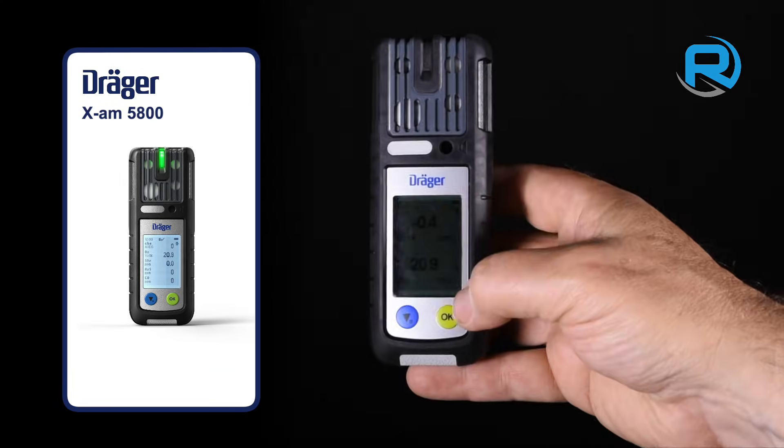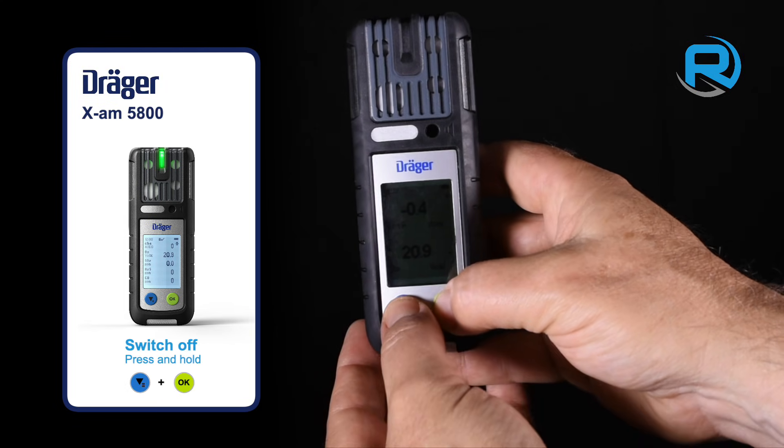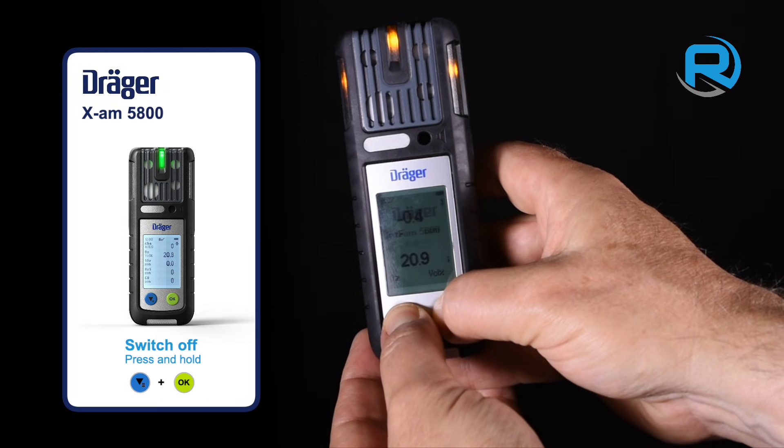To switch off the XAM 5800, just press and hold the menu and OK keys for three seconds.